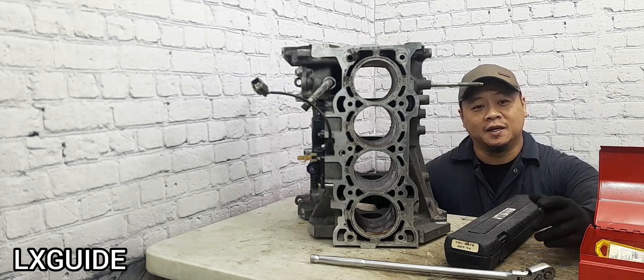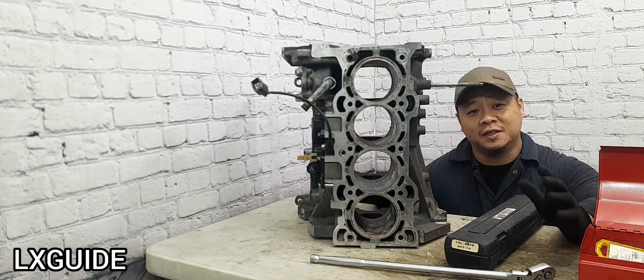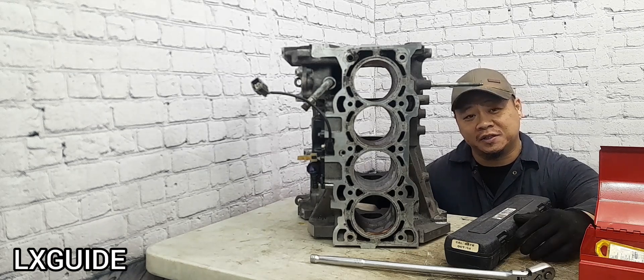Welcome back to Alex's Guide. In today's topic, I'm going to tell you guys why your head gasket is still leaking after replacing it.